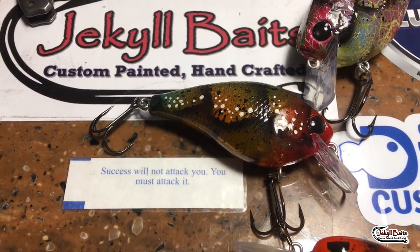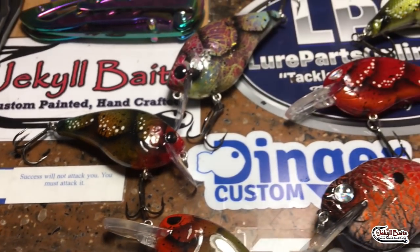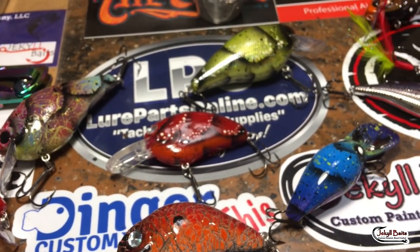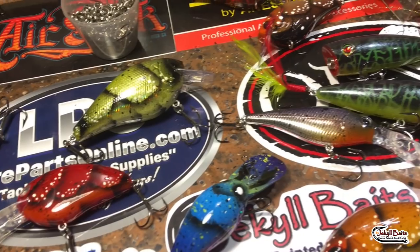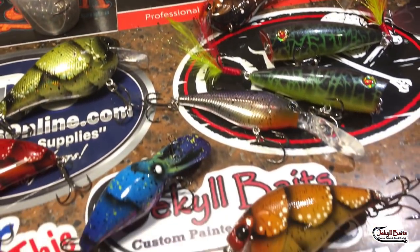This is Jen Cravasse from Jekyll Baits, and it sounds like I've got frogs in my voice because I've got a really nasty head cold, but I wanted to get through the week in review with you guys. It's been a really busy week, and I'm just going to highlight a couple of the pieces that are going out. These are all going out.